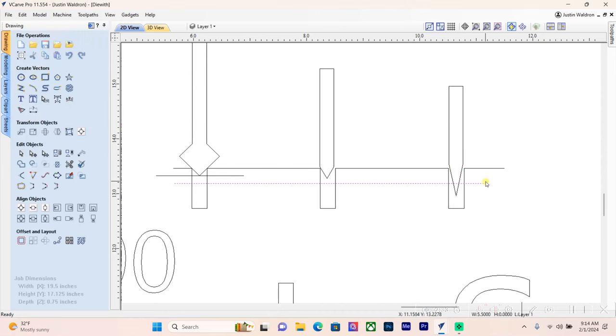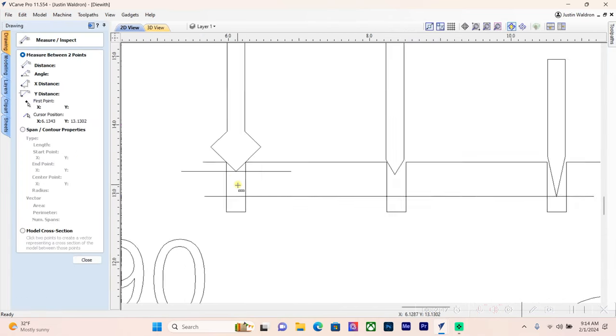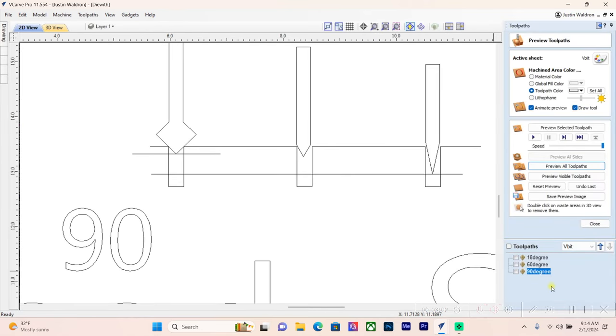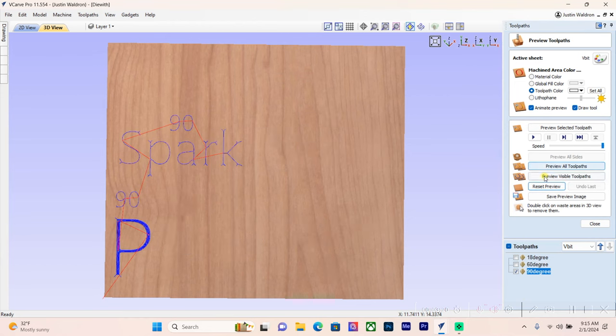You can see just from what I've shown here the difference in depths each bit will cut within that same vector. Going back to the drawing, from the top of the material that depth of cut should be about 0.135 inches. We'll run the 90-degree first with a start depth at zero — starting on the top of the material surface, no flat depth — and we'll calculate the toolpath.